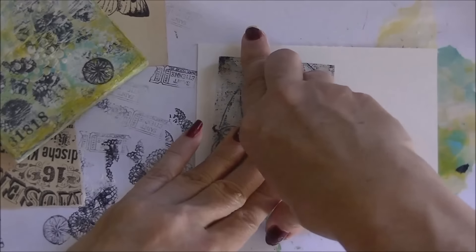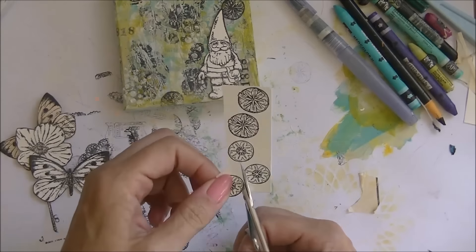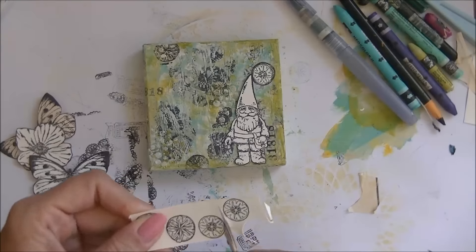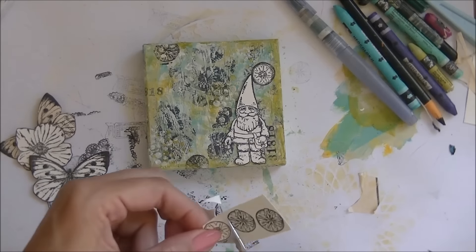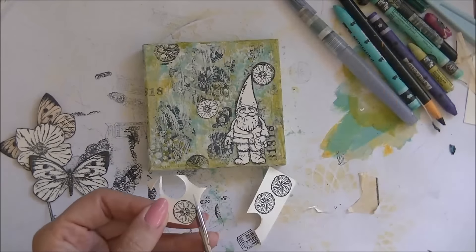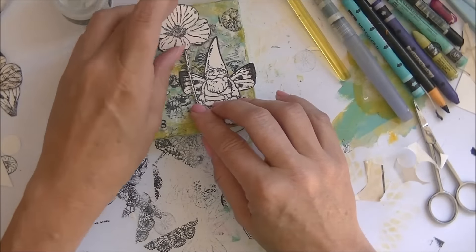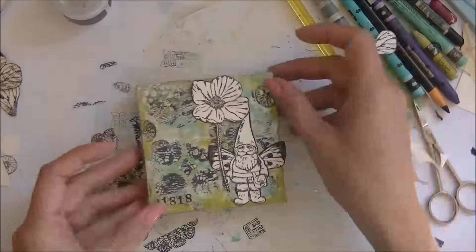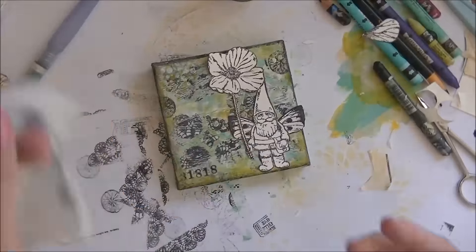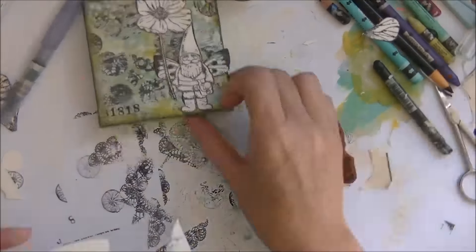I use watercolor paper because I don't know if I'm going to paint it in the end. I'm painting with distress inks — quick, easy, and has bright colors. I fussy cut everything I want to use, though I won't use those poppy seeds in the end — maybe for another project, so I won't throw them away. Now I'm assembling everything: little butterfly wings on the back of the gnome and a poppy in his hand.